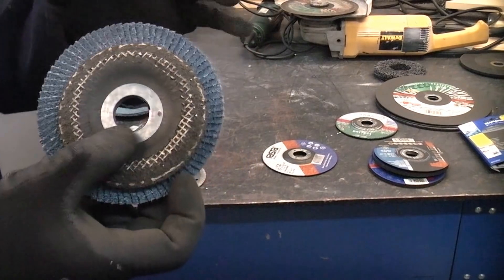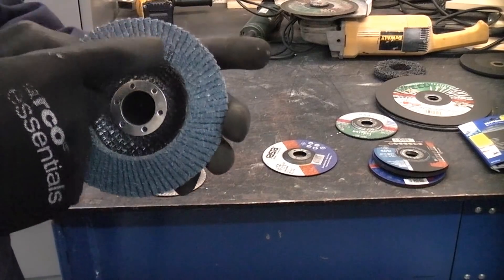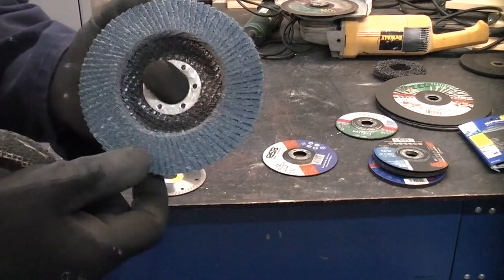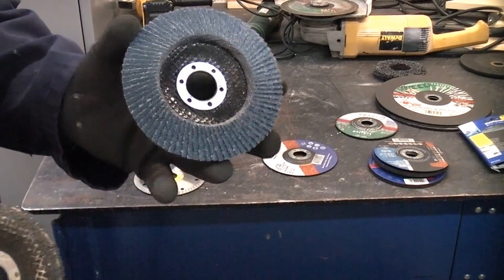Cutting discs are used for cutting only. Grinding discs are used for grinding only. A better option for grinding is a flat disc — these are absolutely fantastic and give you a lot less vibration than a grinding disc. The problem with grinding discs is that they get smaller in size as you use them, whereas the flat disc tends to stay the same size, although the abrasive paper does wear off. Flat discs are a much better option and a lot easier and safer to use.